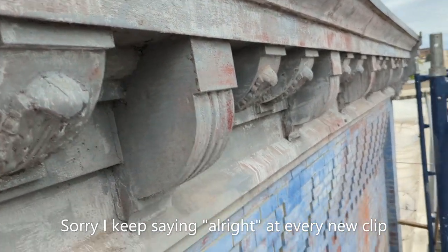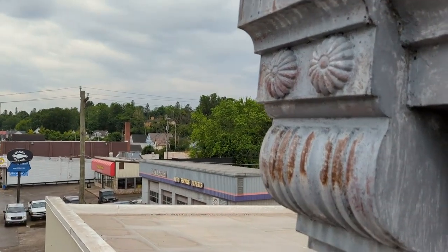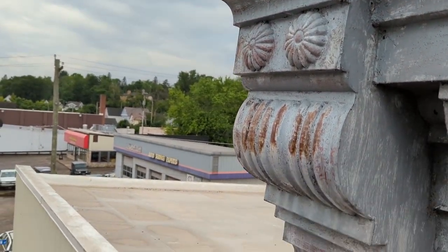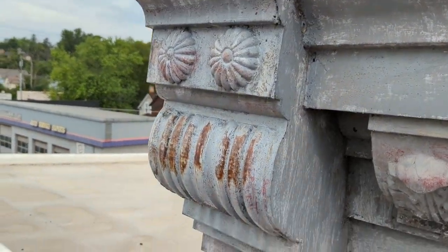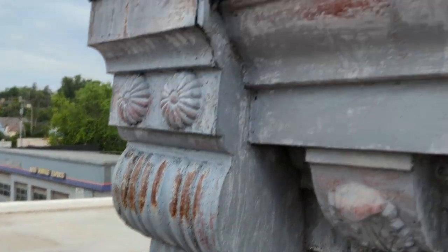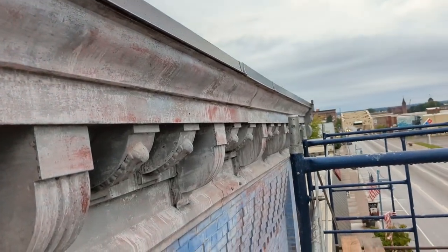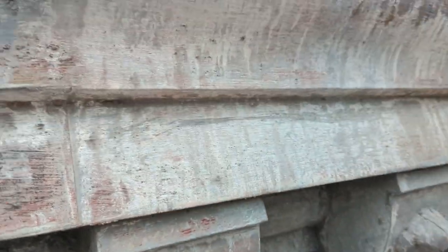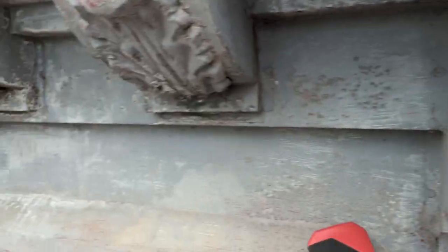We're up here again and I'm pretty happy with the results. I did a second coat of that Ospho and still have some rust showing through, but I think we're gonna call it good and go with the rust cover primer. Now we're just gonna try to clean off any dust from the Ospho working and get ready to prime in the next couple of days.